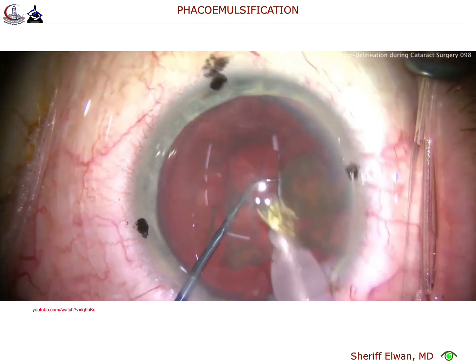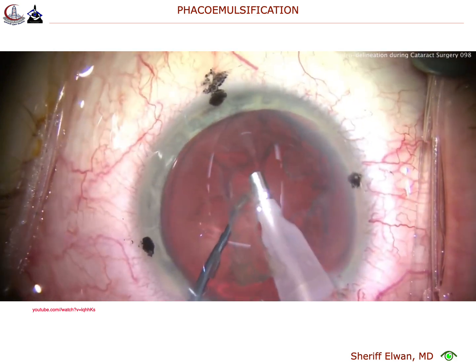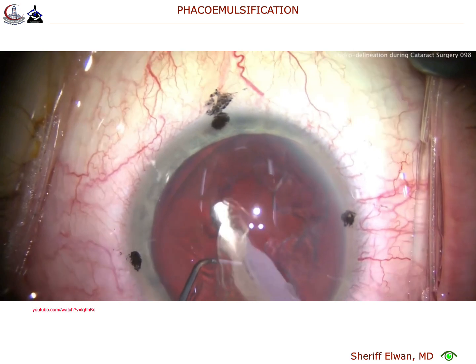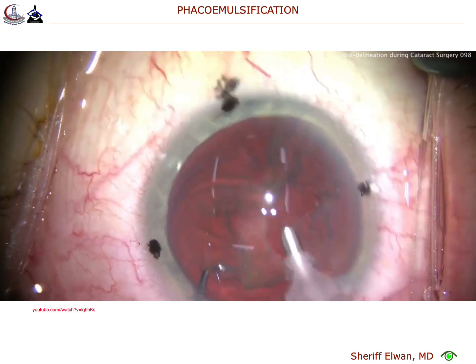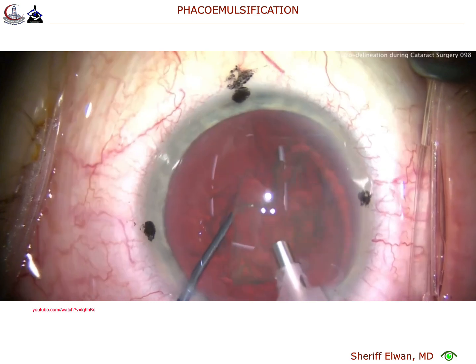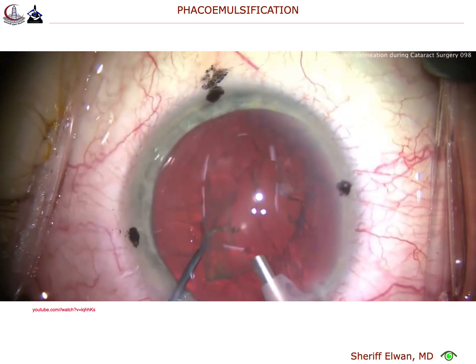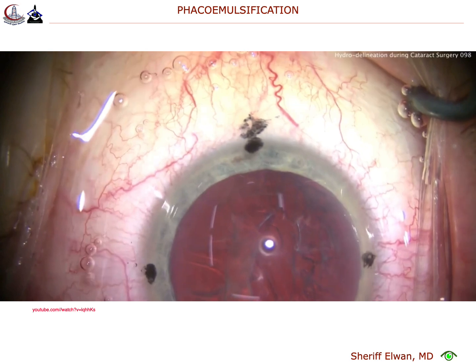Now, to grab with vacuum only — no phaco energy here — that's the big epinuclear shell, and we'll use the chopper to help bring that out of the bag and emulsify it. So that's the extra step we have: removal of the epinuclear shell.